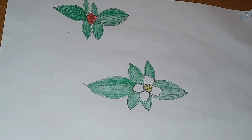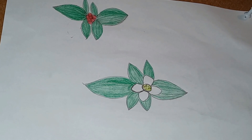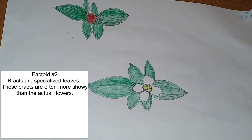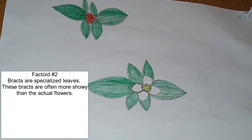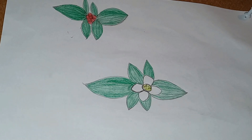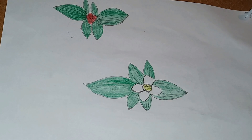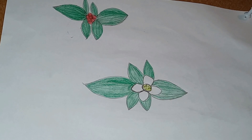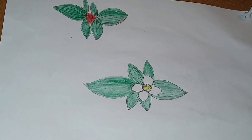They have small flowers that you would probably miss if it weren't for the white bracts. They are found in groups surrounded by these large white showy bracts that are not flowers. If you've seen my poinsettia video, you know that bracts are just modified leaves. The bracts can even be pink at times.